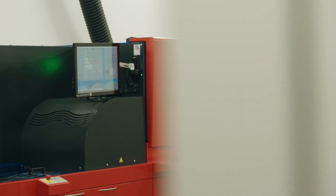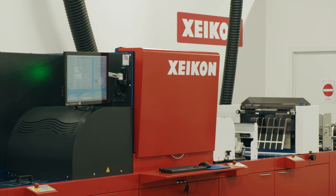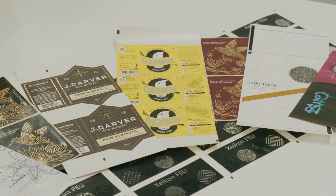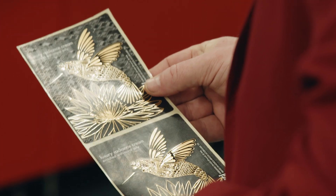Hello everybody, welcome and thank you for joining me in this product presentation of the XICON FEU Fusion Embellishment Unit. The FEU combines the advantages of digital printing to high quality standards in embellishment. Embellishment that we see in today's label market being used a lot to increase shelf appeal, to add value and all sorts of features to today's labels.